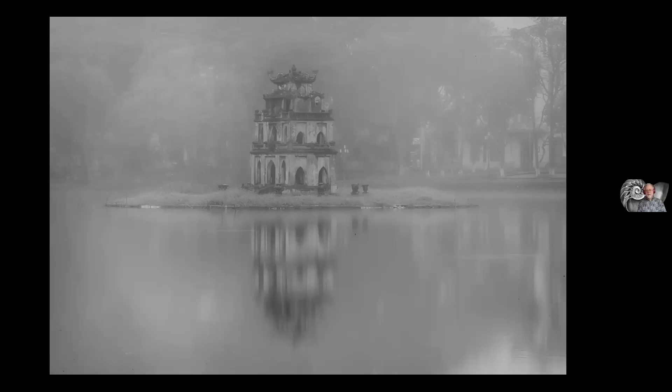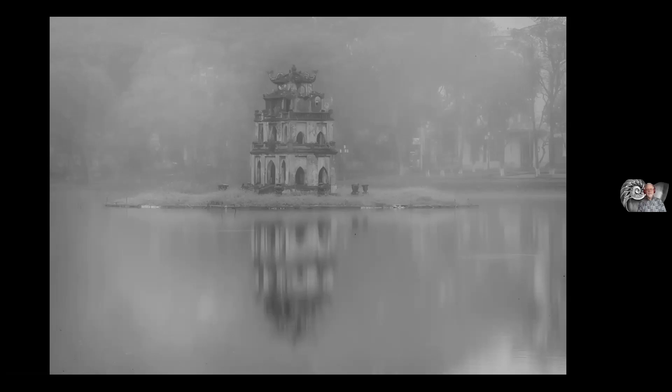Here we have Turtle Tower in the Central Lake in downtown Hanoi, Vietnam — a sort of oasis of quiet.